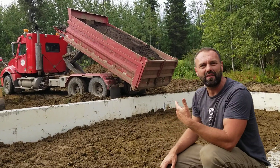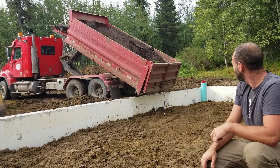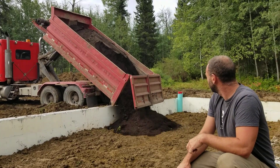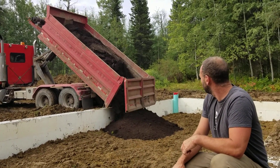That's super cool. I've never seen a dump truck do that. So let's do it.